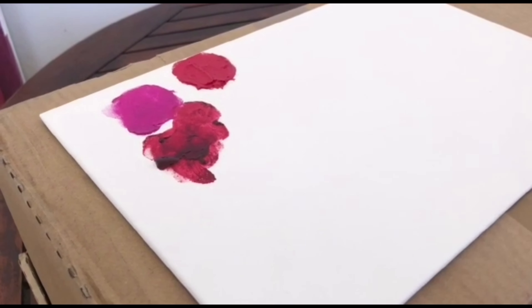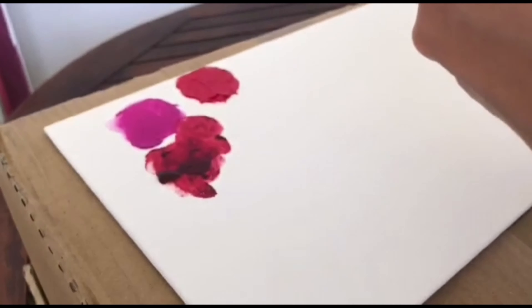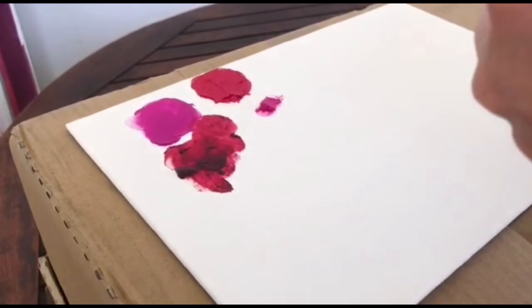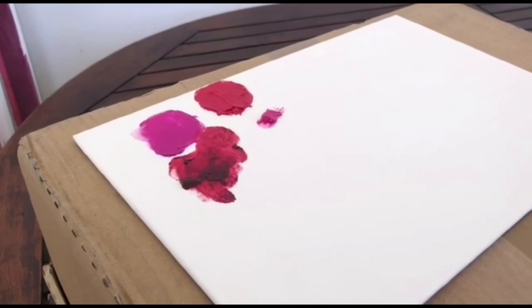Very interesting. Pebeo — very nice brand in relation to the price. This is a very nice color, very hot and strong, very hot pink, which is usually very hard to create. A bit similar to the first one, probably a little bit less covering, but very nice.